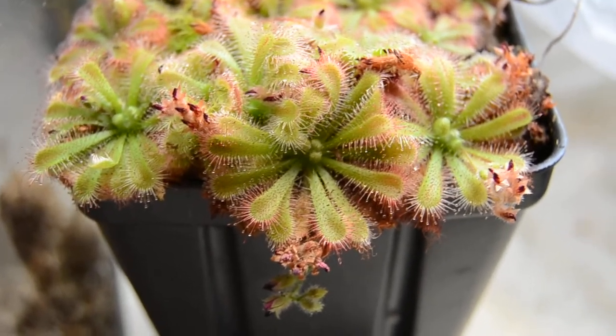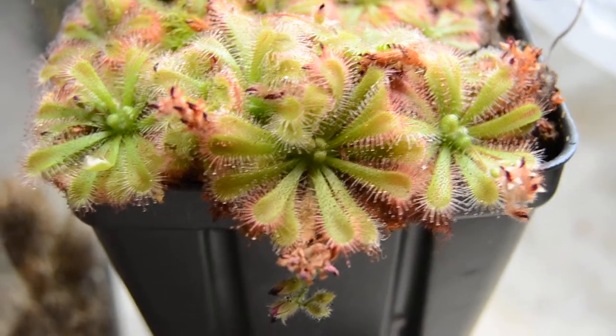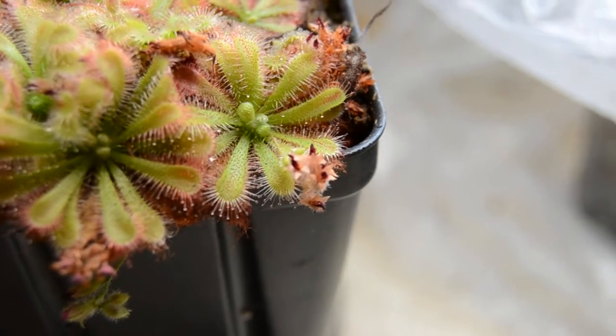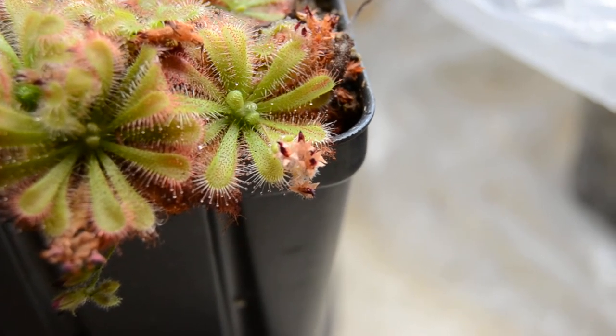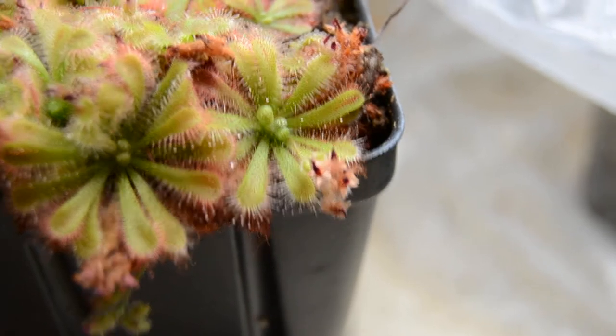What I really like about this form is it tends to have these very short flowers. I'll see if I can point one out to you. You can see that — very, very short flower. It doesn't even really get above the flat rosette of the plant.